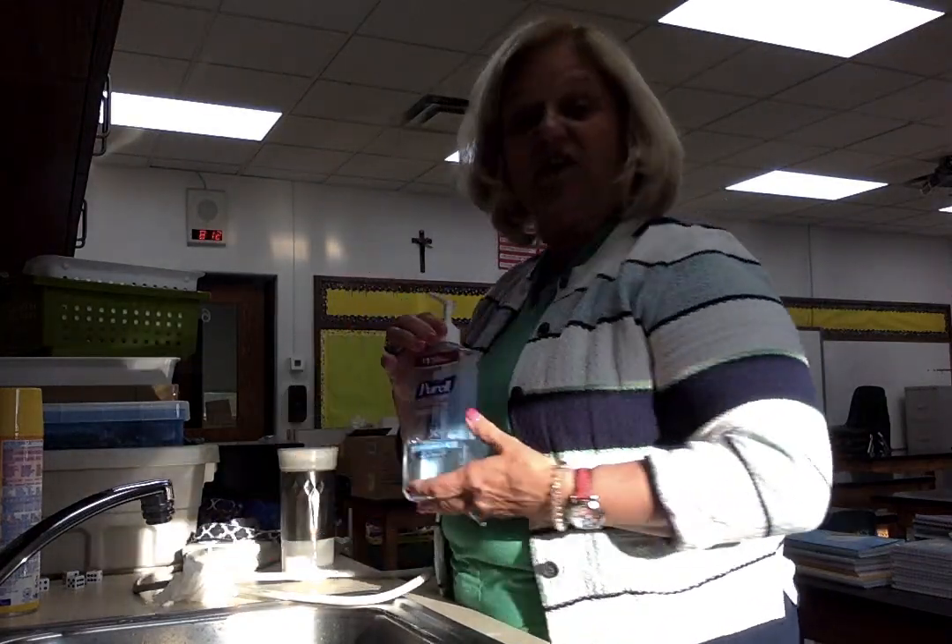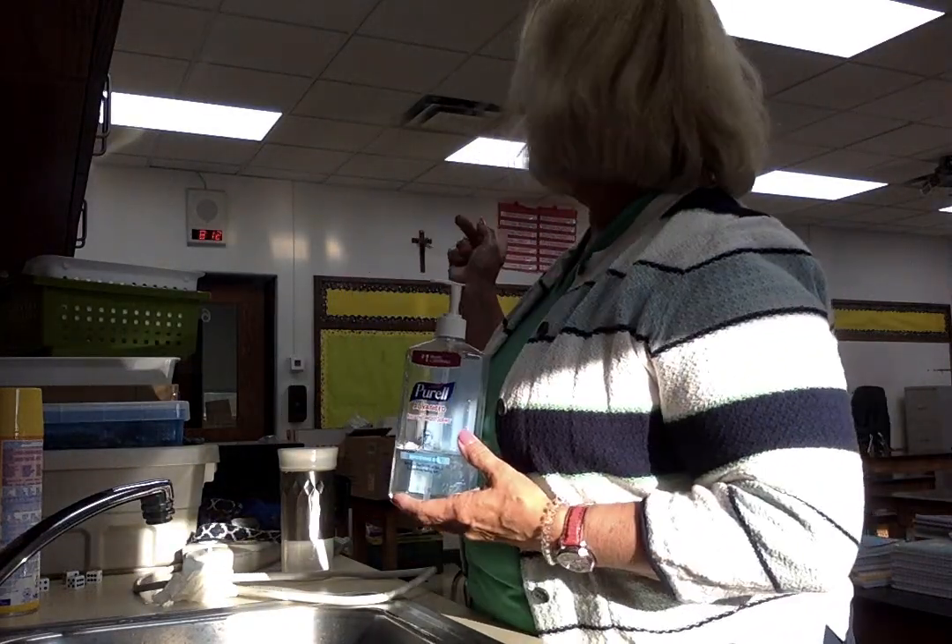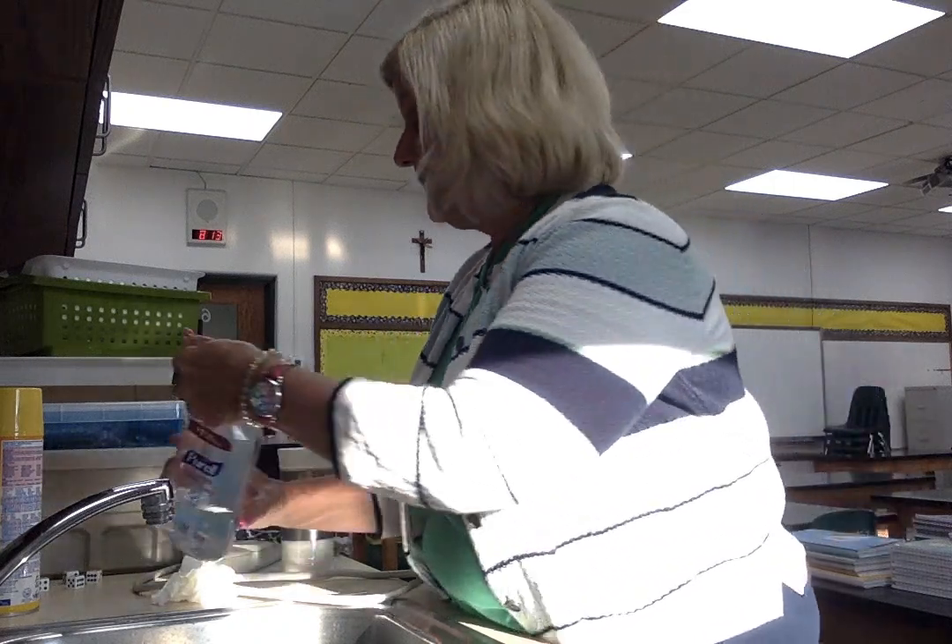Another thing that we will be using this year are hand sanitizers. We have stations in the rooms that will be filled with hand sanitizer. We also have little stations in the hallways to use as well. So in those transition times when you're changing or moving, you can get a squirt and move on, keeping the germs off your hands.